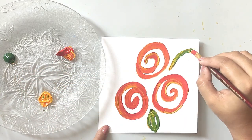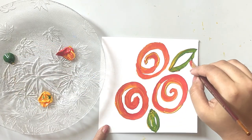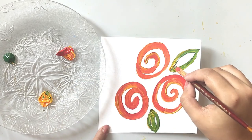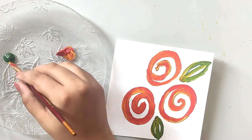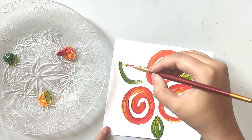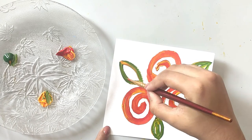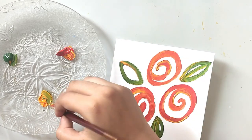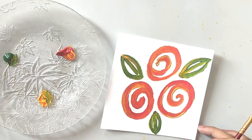One curved line, another curved line, and one straight line in the middle. We'll have one more big leaf here. This completes our flowers.